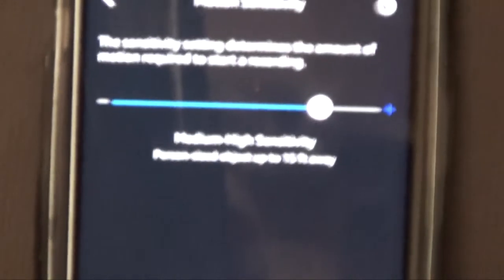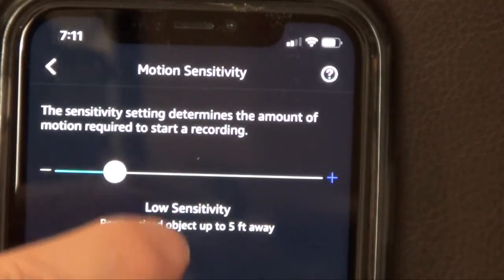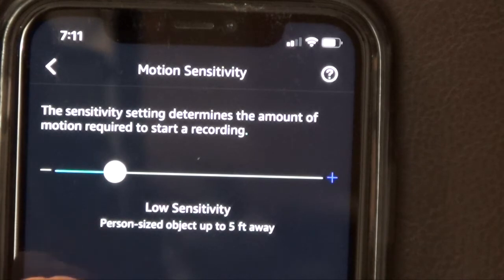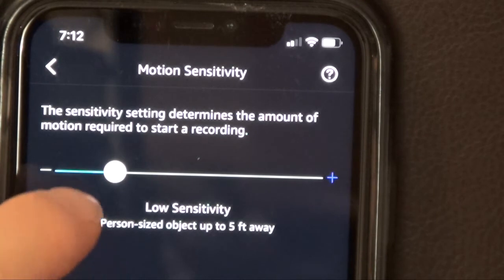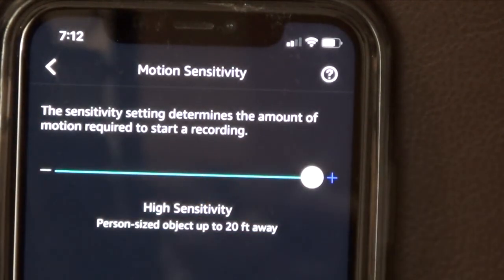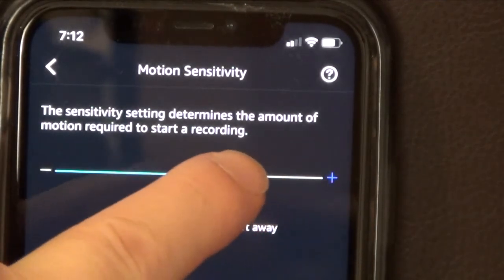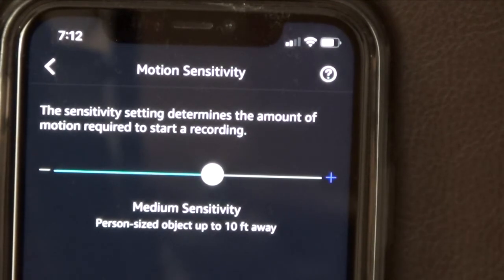I can decide what type of motion sensitivity I want. Since this is going in my three-year-old daughter's bedroom, I want the sensitivity up pretty high. You can slide it to adjust — low sensitivity detects a person-sized object up to 5 feet away, medium-high detects a person moving 15 feet away, and all the way forward it'll recognize a person moving 20 feet away. I'll measure how far it is to my daughter's bed from where I mount the camera and set it accordingly — it'll probably be in the 10-foot range.